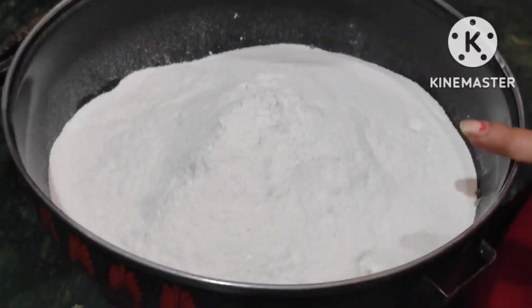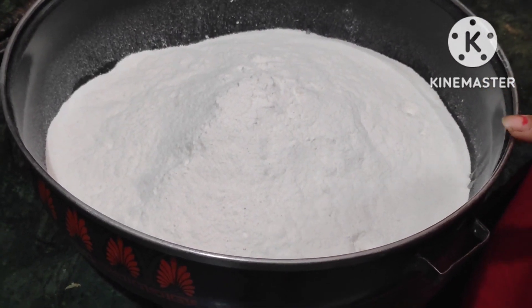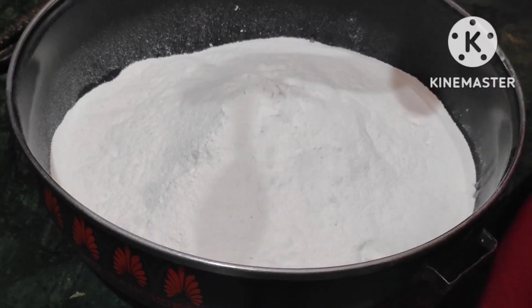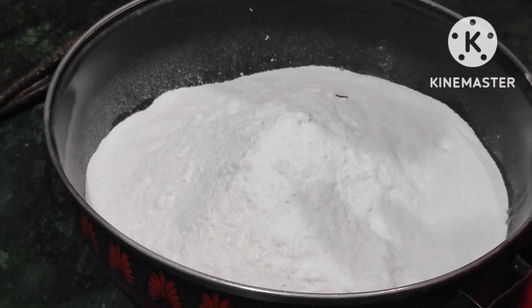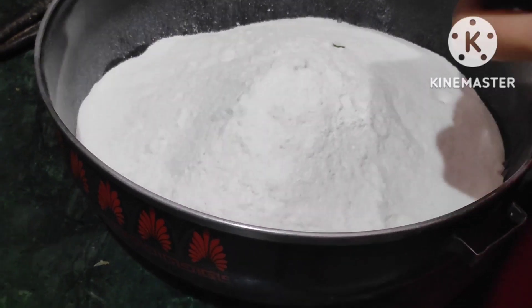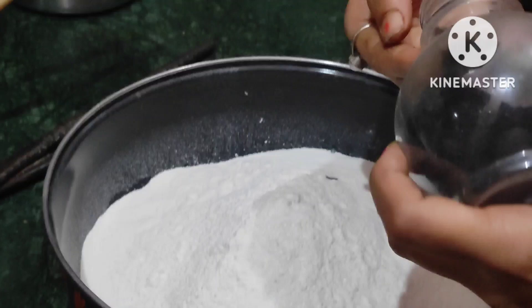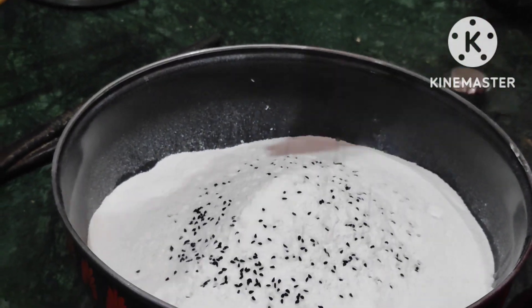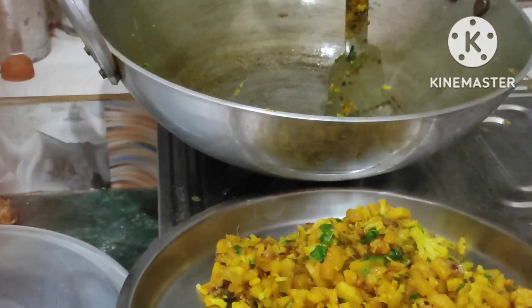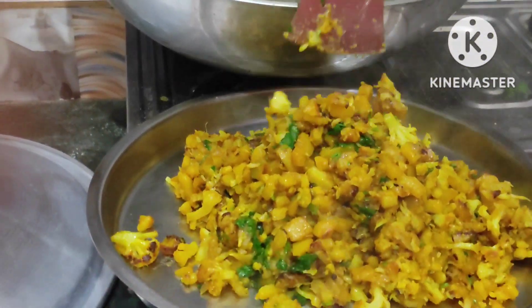I will add 1 kg of chawal. I will add 1 chamash. I will add a mangrela. I will add a little bit of chawal.